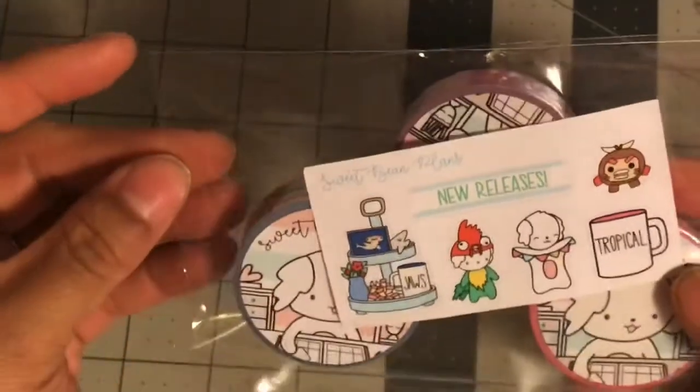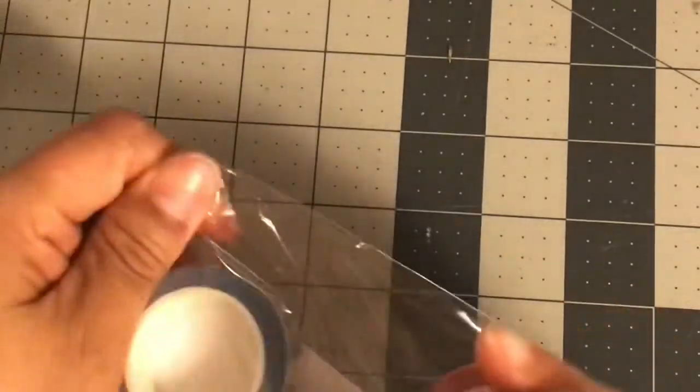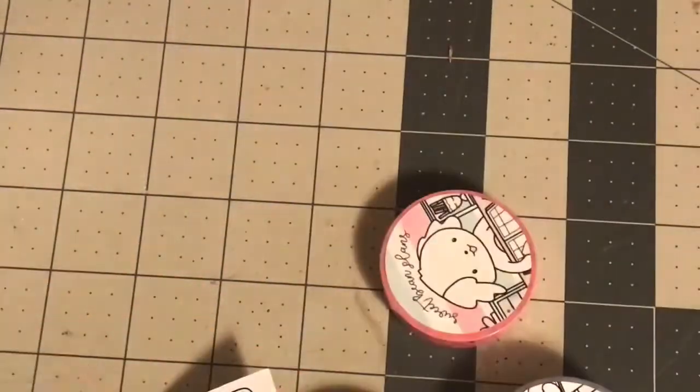This one is Sweet Bean Plans. I think I've ordered from them like 4 times at this point and I really like the quality of their washi and pretty much everything about them. Love them.